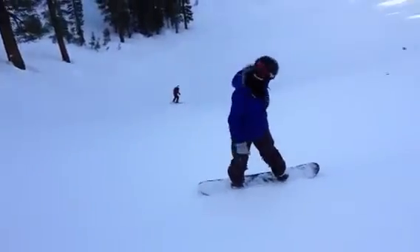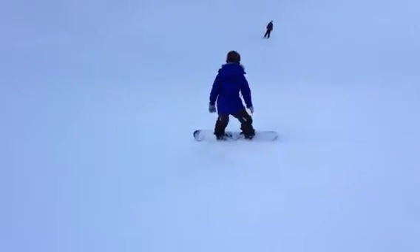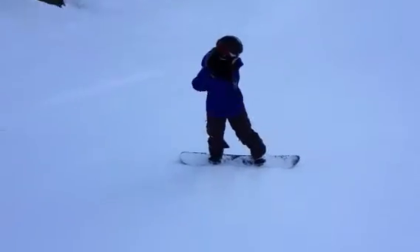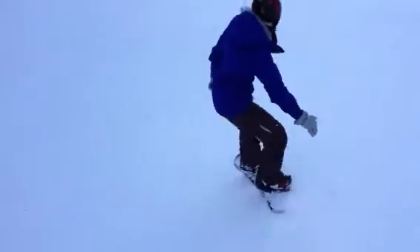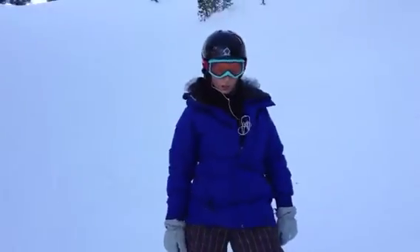No arms. Bring it around heel side. No arms. Toe side. No arms. And heel side. And stop. Stop. Totally stop.